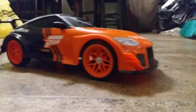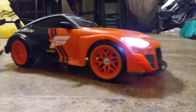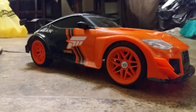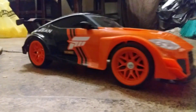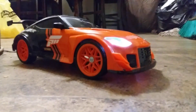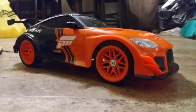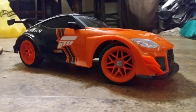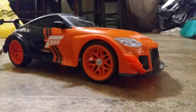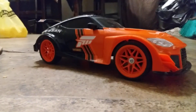The back wheels spin. Check it out y'all — awesome launch. Watch how the wheels turn. See the launch on them. Look at the back wheels.